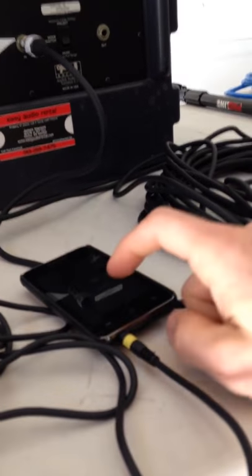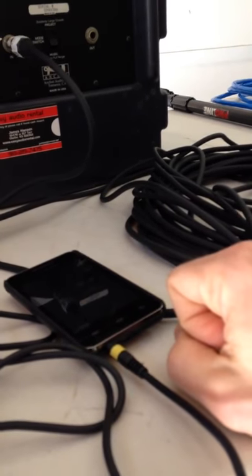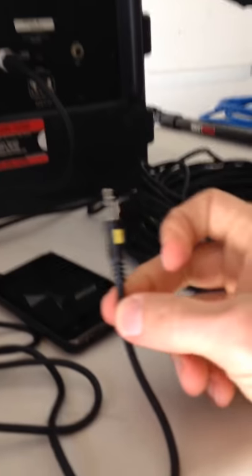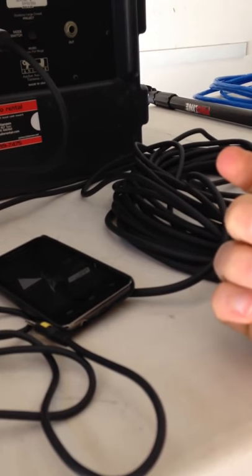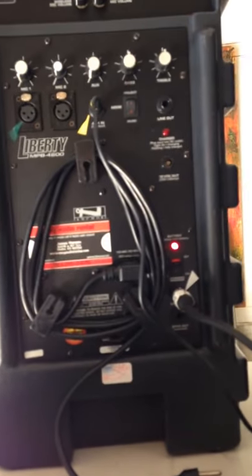Typically when you plug this in, the music that you're playing will pause or mute — it's kind of an Apple thing. This connection will plug into any laptop, tablet, or whatever you have your music stored to. A lot of times people use Pandora or Spotify apps to play their music for that type of ceremony.